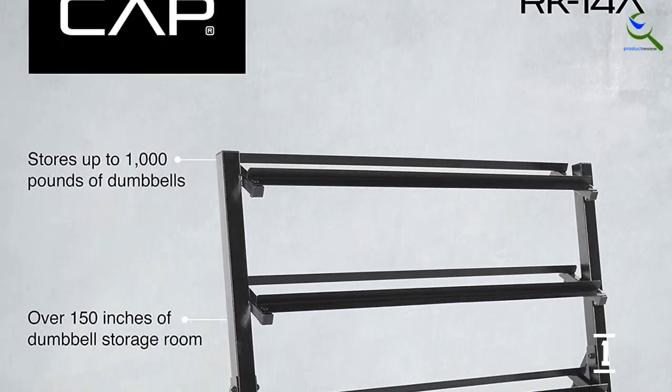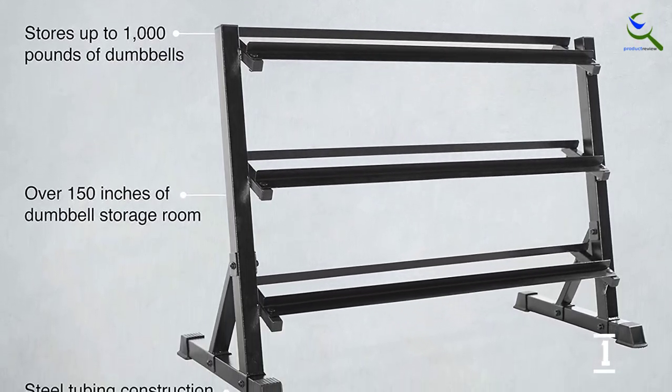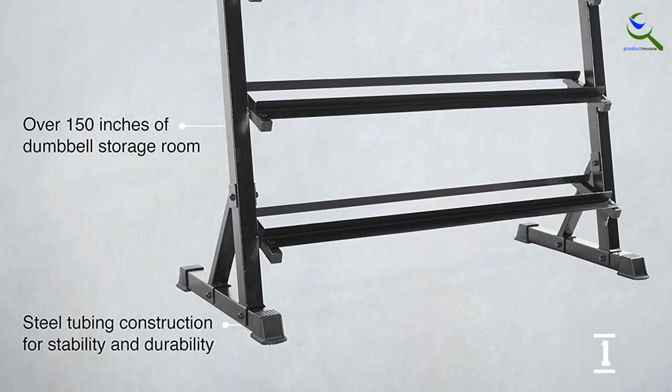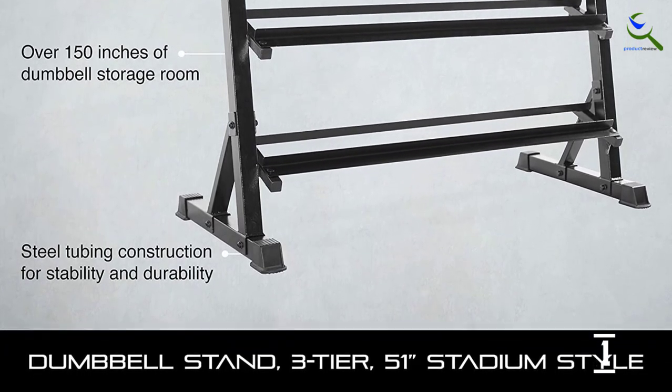It is designed to hold a variety of dumbbells including hex cast iron, hex rubber coated, chrome, and pro style. The steel dumbbell rack features three angled levels for easy lifting and storage.